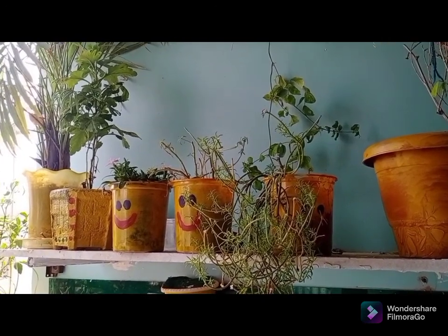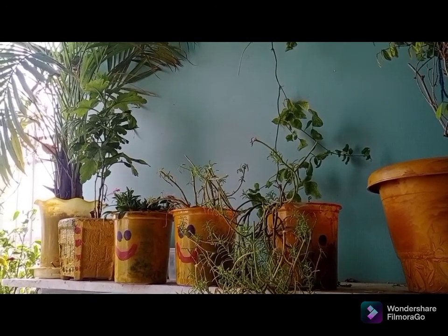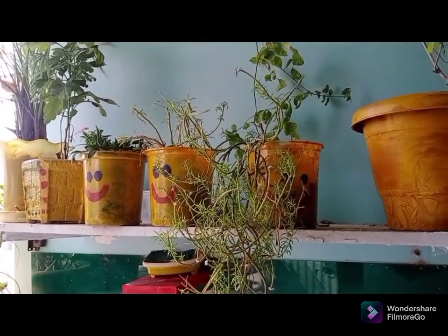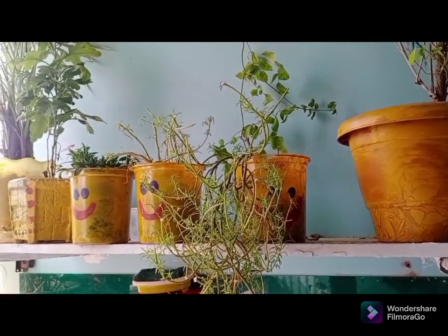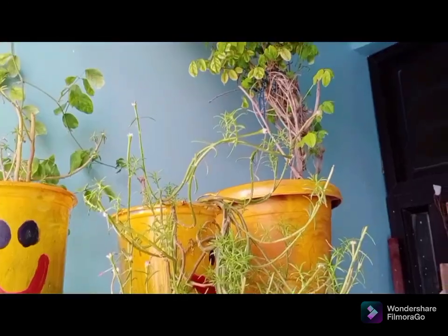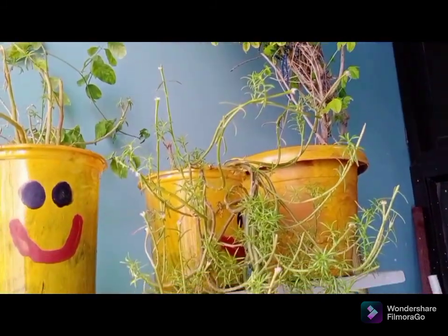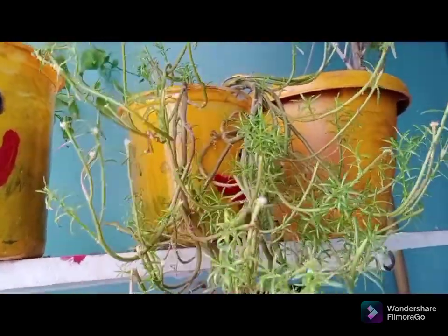Let's go to the balcony. I have made a small planter here, and another small planter, and also a cute planter. I have a large plant here as well, because the balcony is very small.